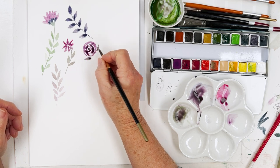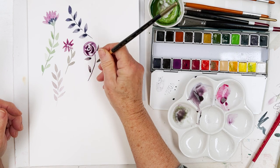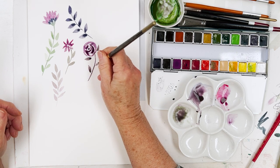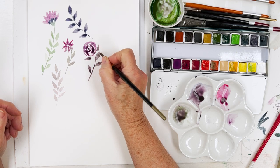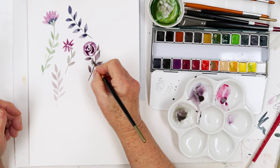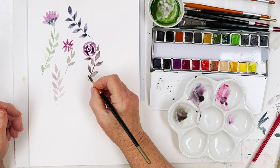I quite like gray leaves on roses — I don't know why, it just looks nice. And I should do the leaves with serrated edges, but I can't be bothered today — it's Sunday, you know.